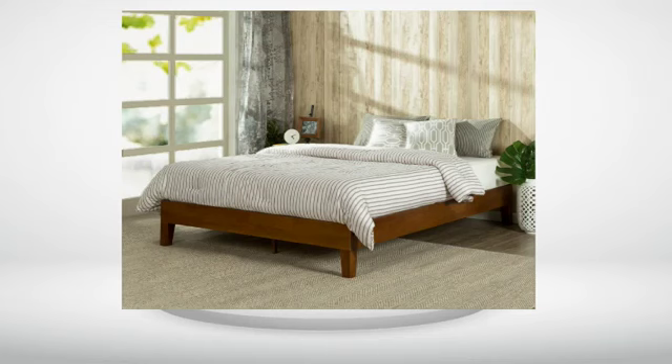It looks good and all but doesn't serve its purpose well. Had this bed for about 10 days. First of all it is slightly smaller than my mattress and the mattress keeps sliding off the bed. A couple of wood slats had a sticky part to hold the mattress in place I assume, but my mattress being made of fabric did not stick to it well. It looks good and all but doesn't serve its purpose.